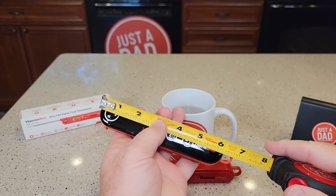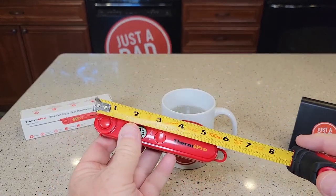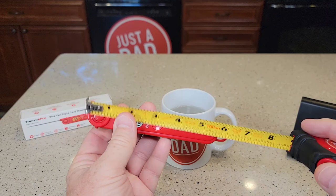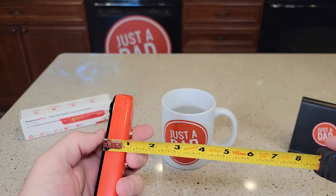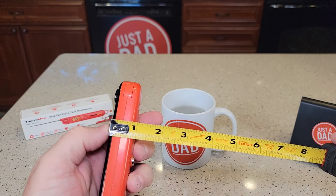Size-wise this one is right at six inches and this one is five and a half inches. Thickness-wise this one is about almost three quarters of an inch, and this one is a little over an inch, maybe an inch and a quarter.